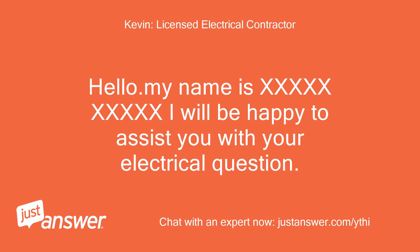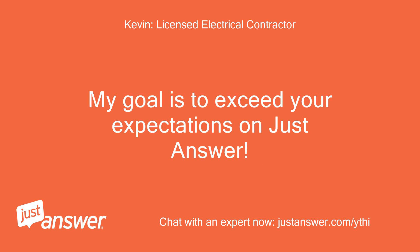I will be happy to assist you with your electrical question. My goal is to exceed your expectations on Just Answer.